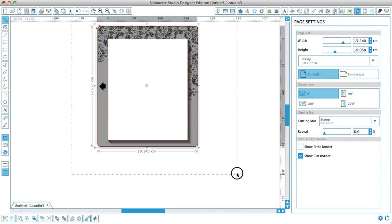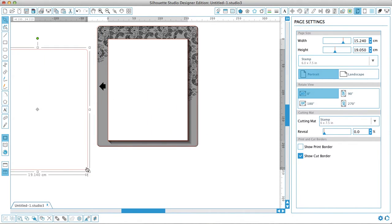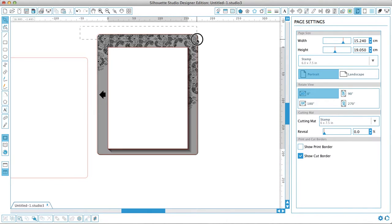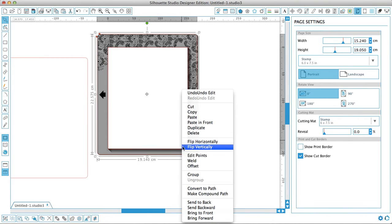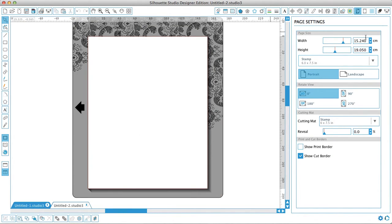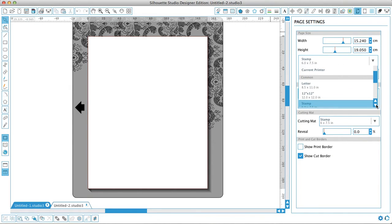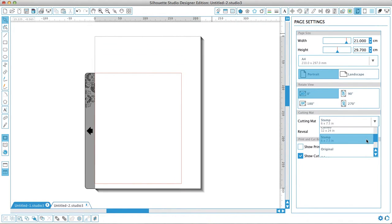Okay, select — actually, before I do that, I want to take this outer one and duplicate it. There's a reason for that. Now I want to take these and group them together, and then I'm going to open up a new page. I'm going to put my normal A4 paper in and change my mat to whatever I want to use, which is generally the straightforward Cameo 12x12.